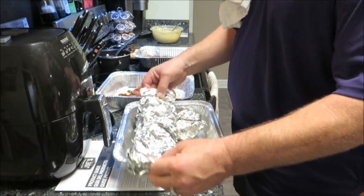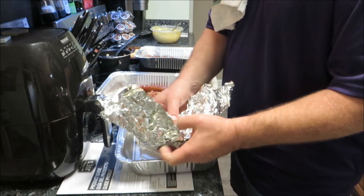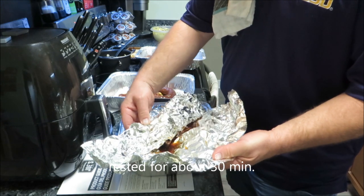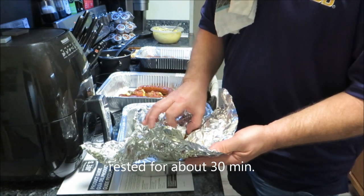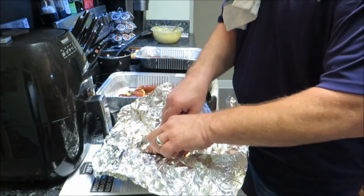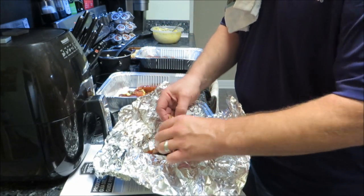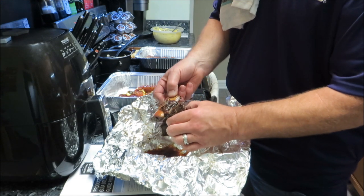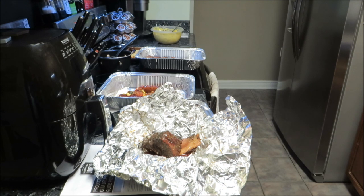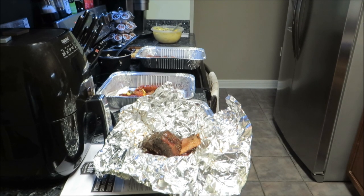All right everybody, everything's pulled off and resting. Look at that — beef ribs rested up nicely. Look at that juice! Oh, what do you think — is that done or what? Oh yeah, baby! Carrie's already got her a plate — how's it taste, babe? Very good. How's the beef rib? Good and tender. All right, we'll be back.